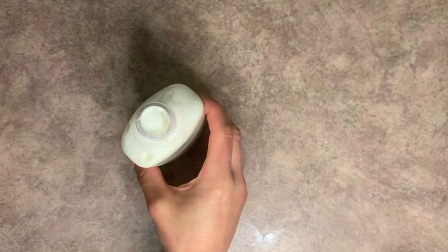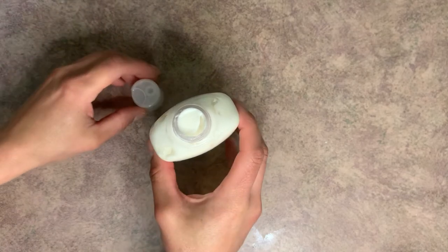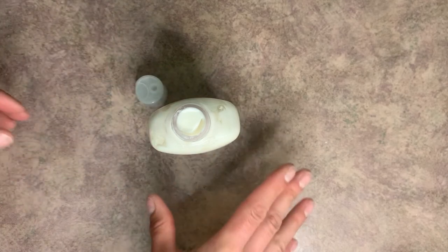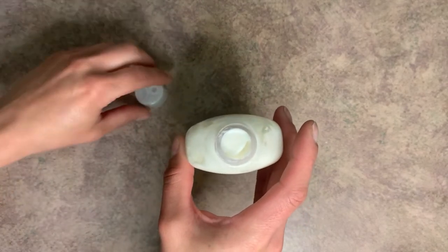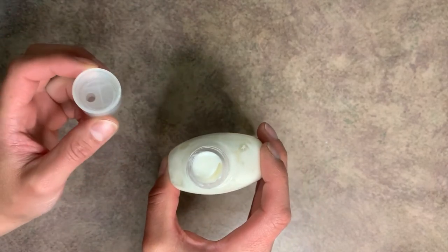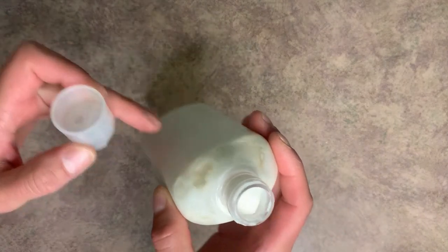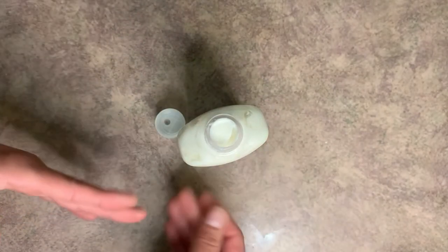Once you have this in the container, I'm not going to put the top on just yet because this is still just a bit warm. I'm going to allow this to cool completely before I put the top on. The reason why is if you put the top on now, you're going to get a bit of condensation in here, which can cause bacteria or mold to grow. So if it's completely cooled, go ahead and put the top on — if it's not, just give it a little bit to cool down before you seal it up.